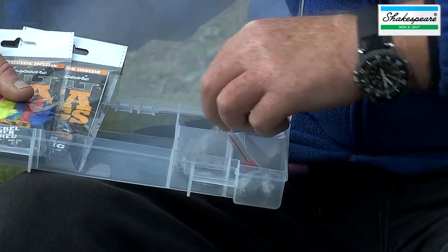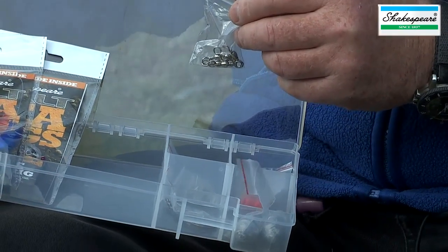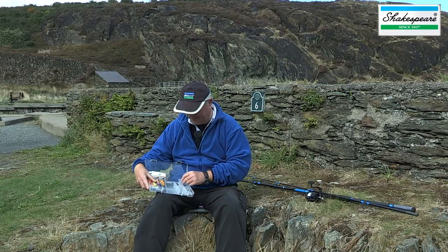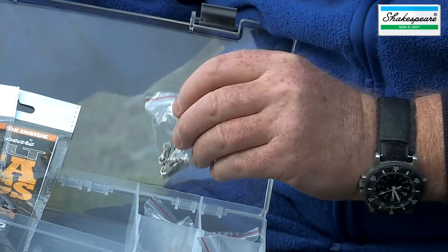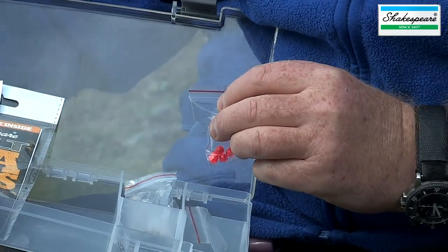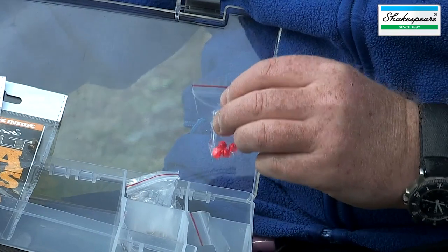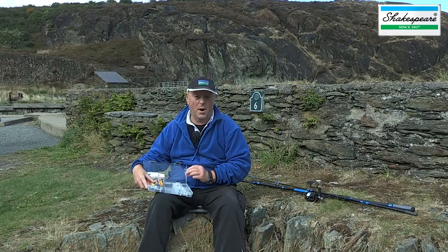The tackle box also carries link swivels, which are designed for attaching lead weights, and standard swivels which are used as connectors. There are also some coloured beads which can be used as stops to stop the swivel from sliding down the line, but also as attractors above the hook because of their bright colour.